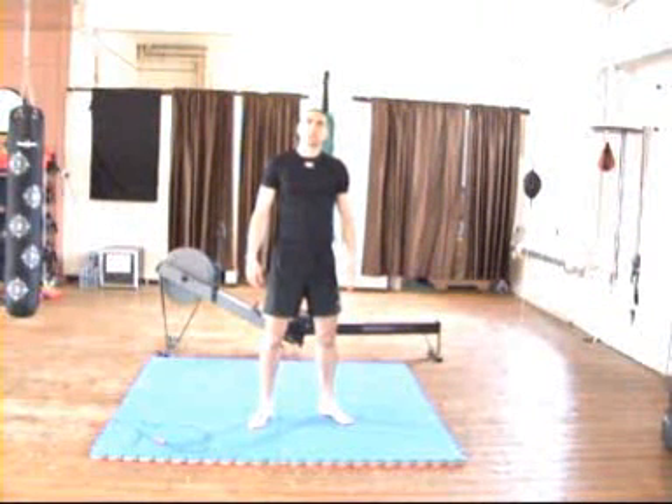Hi guys, John from Stormforce Fitness here. In this video I want to show you the exercises you need for the Seeing Stars workout.